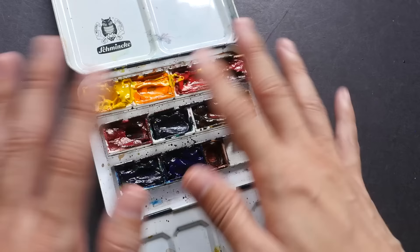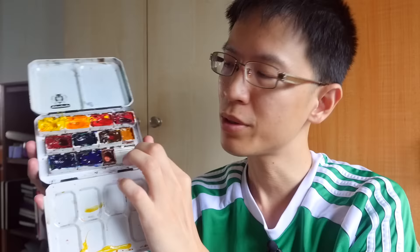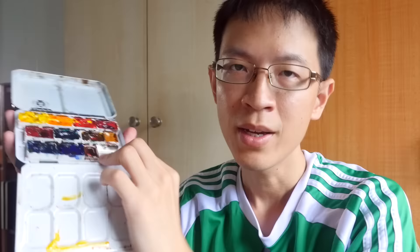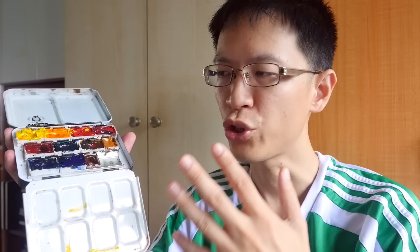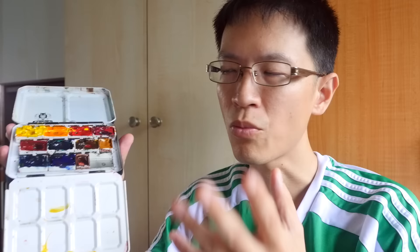Different brands behave differently. Mission Gold dries quite well — once dry you can tilt the pan and the paint won't fall out. The same goes for Winsor & Newton and Daniel Smith. For M. Graham, they use honey in their paint so it doesn't dry very well, and even when dry it can still be a bit runny — if your bag gets hot, the paint may run everywhere. For brands like Chor watercolors, I find that when the paint dries in pans, the colors are not as intense compared to using them straight from the tube.